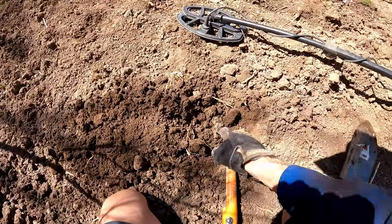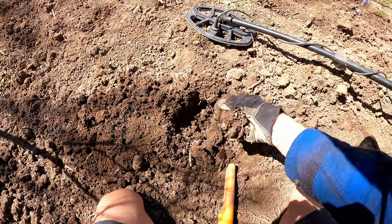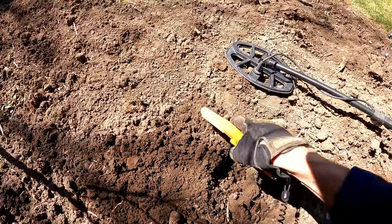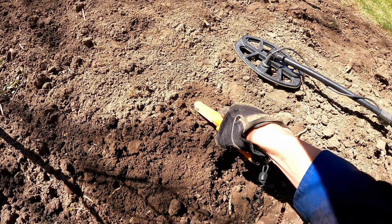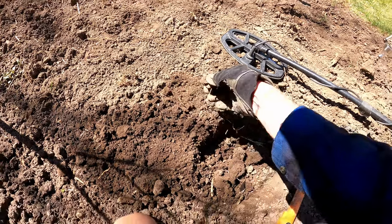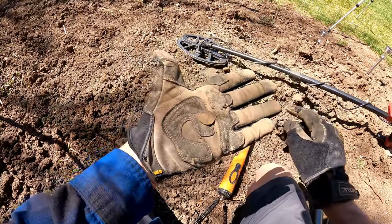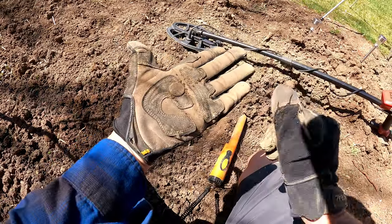Okay, I've got my gloves on — safety first! I think the target is right there, so I was pretty close with the pinpointing. I'm just going to pull out a clump of dirt, throw it out there, and see — did we get it? We did! There it is. What do we have here? Oh, it's a dirty old penny. We're going to repeat this a few more times and practice.